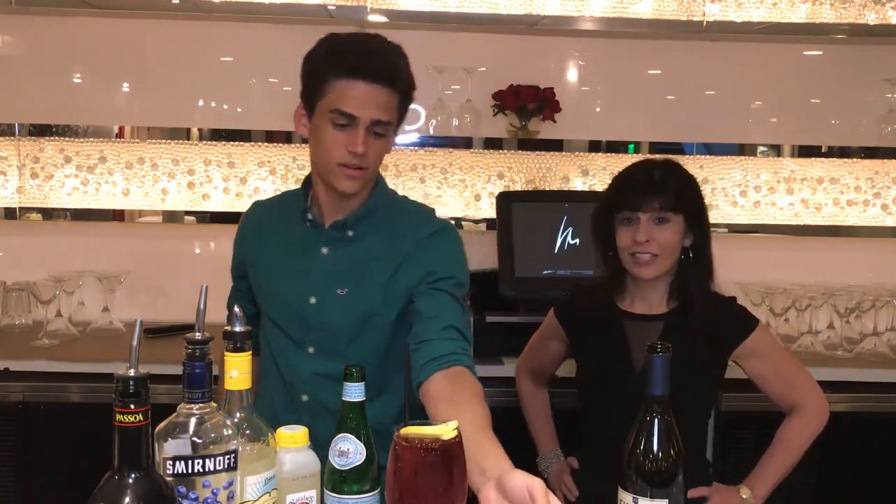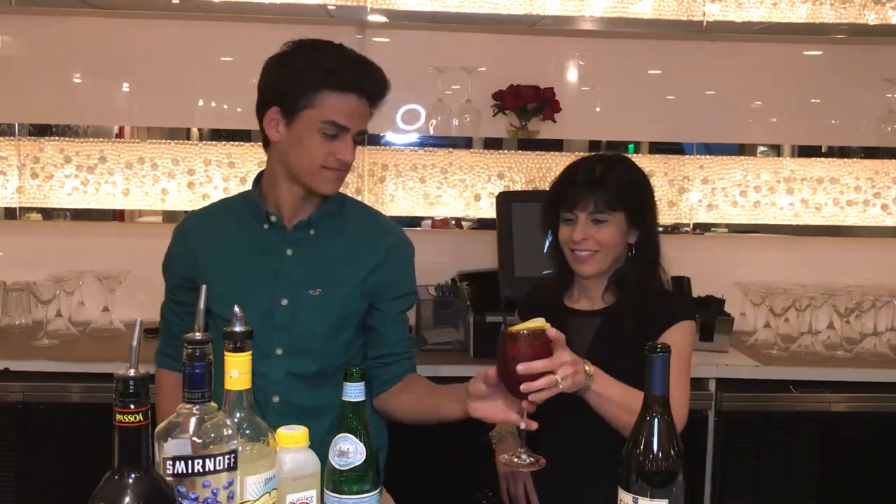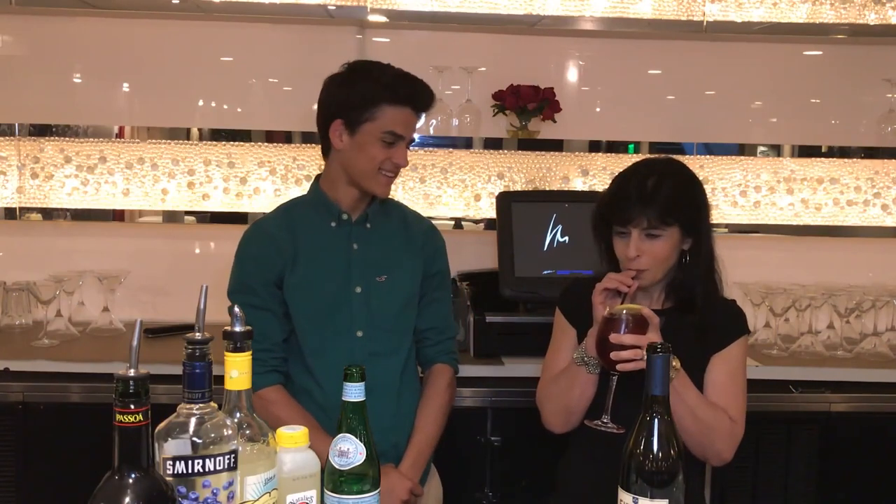Oh, that looks fantastic! Cheers to you. Happy 375th Reading! Oh yeah, give it a try, see how it is — the Purple Haze. How is it? That's fantastic!